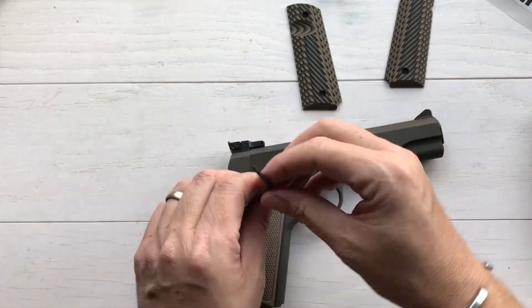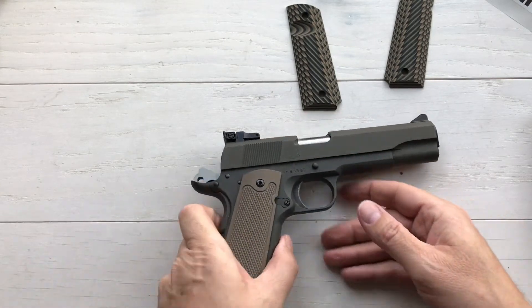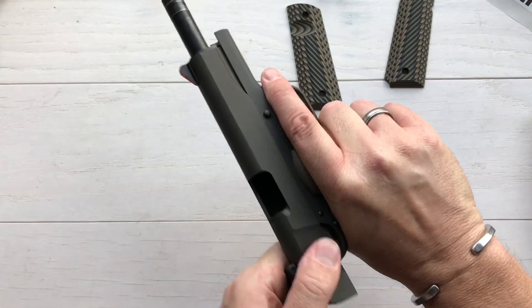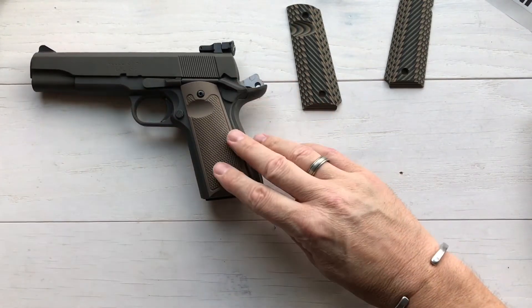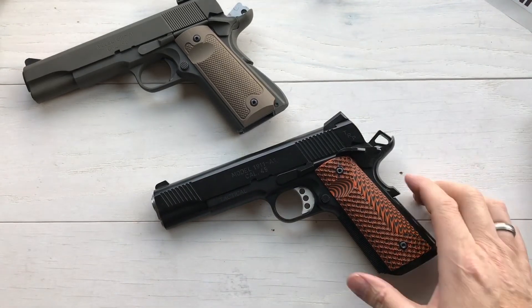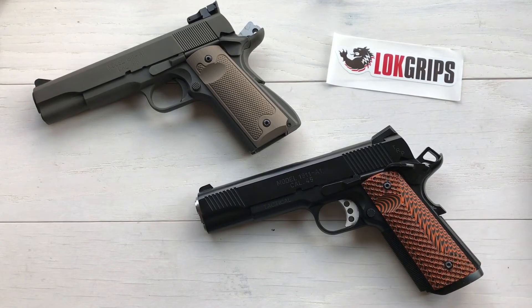I've got another 1911 that I think will work great for the ridgebacks — we'll check that out another time. There you have it: the Lock Grips flat dark earth classics on the Springfield Armory Master Grade Competition Model A, 1911, 1986 vintage. Feels great, nice and grippy but not super aggressive. And of course the orange and black Lock Ops on the TRP. Two new sets — well three counting the ridgebacks — from Lock Grips. I love the orange on the TRP and the flat dark earth with the OD green. What a simple way to add sex appeal to your 1911.